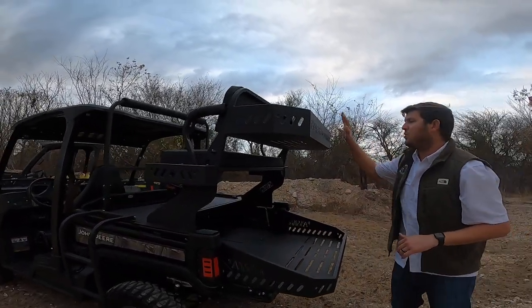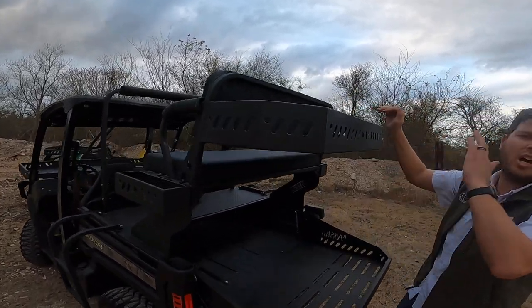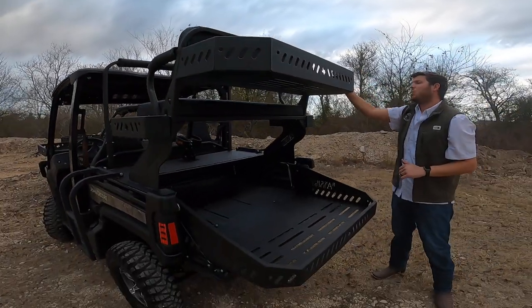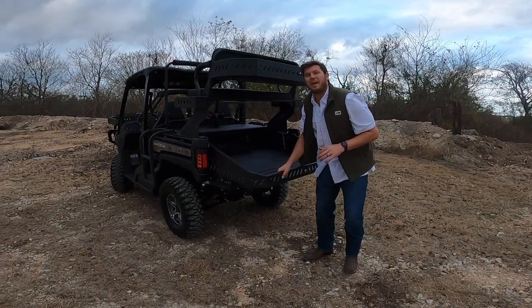This one has the optional upper basket, which is great for storage — coolers, bags, whatever you want. That's a nice option, and it is hard welded, not a bolt-on; you have to order it that way.